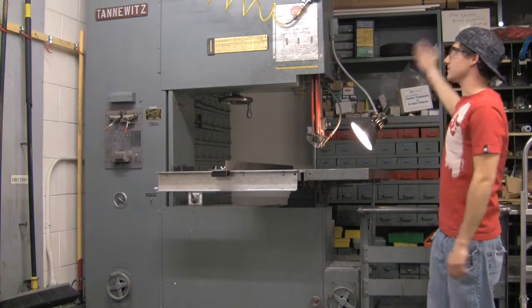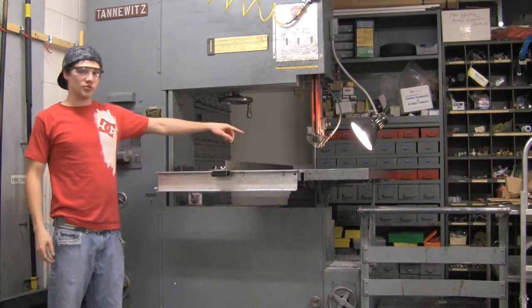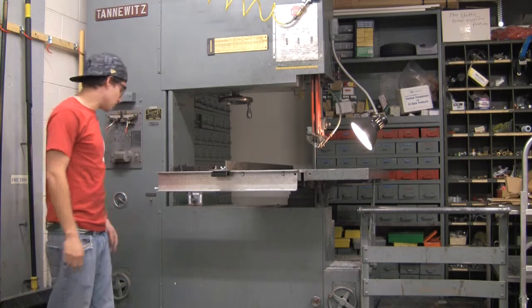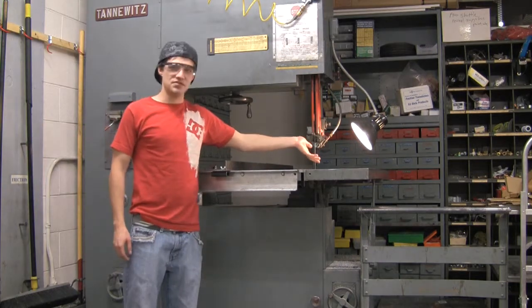Obviously there's a light here, which you kind of need because there's not very much overhead light right here. One convenient thing is the chip blower, which will blow your excess metal, plastic, or whatever away. There's just a little switch right here — it says 'chip blower,' you can't really miss it. You turn that on and this thing just blows up there.